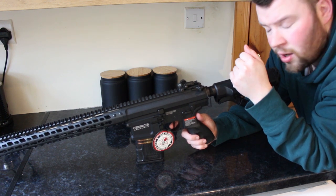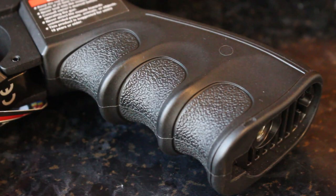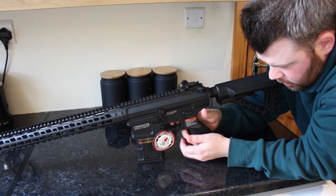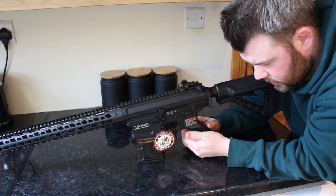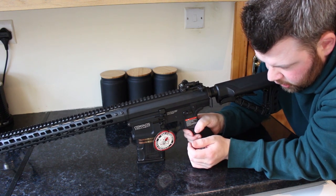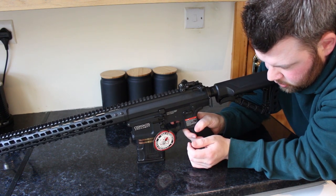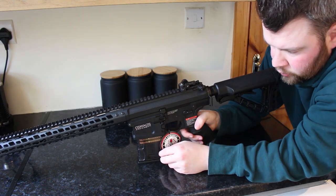Moving below to the pistol grip, it is very ergonomic and fits in the hand nicely. The rear of the pistol grip has some stippling, though it's not very aggressive. The front where your fingers lay is also stippled — again not very aggressive, but a nice touch.